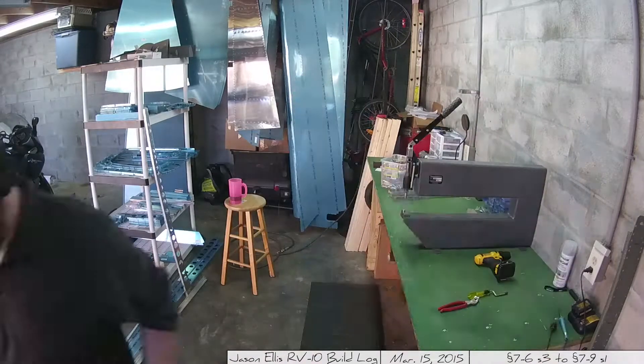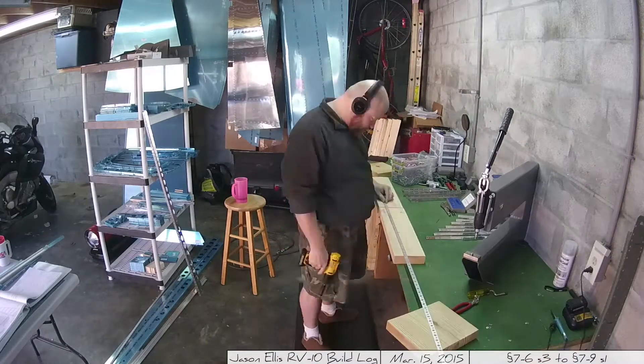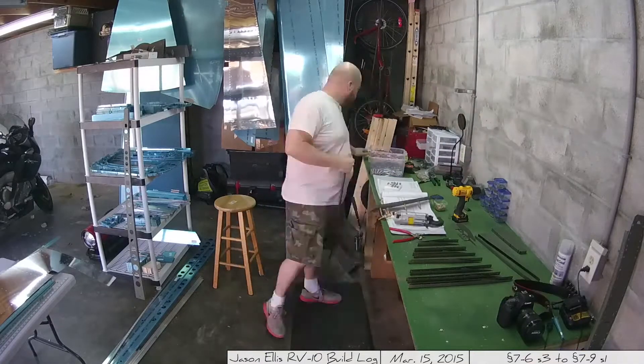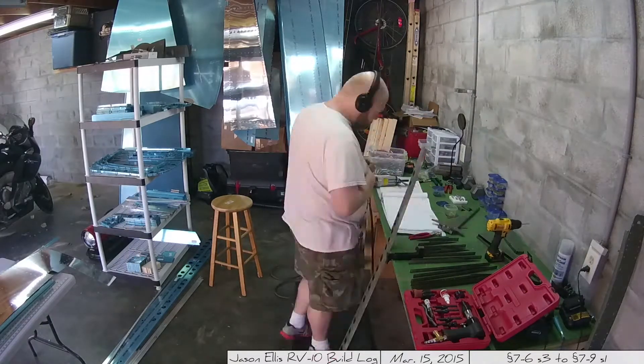Then we do the other skin and the frame, with a lot of machine countersinking on that end piece. Eventually I went out and spray painted everything — got it all primed up and ready to go, going through many, many cans of that. And then it was about putting everything together.